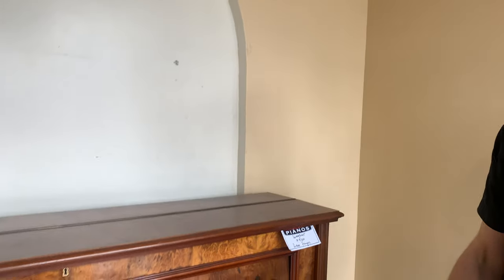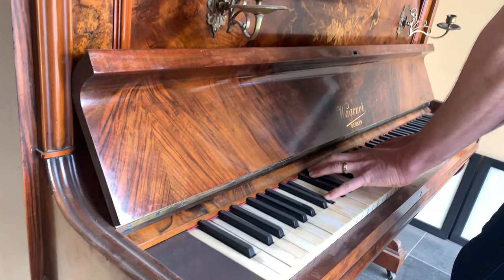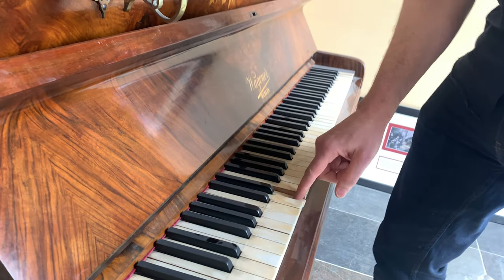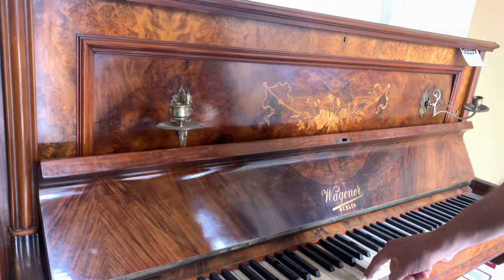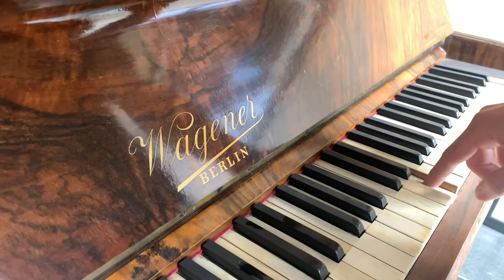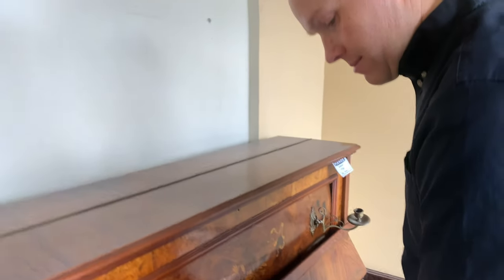Why don't I play it real quick, and then I'll show you what I'm referring to when I say it's a very different style. [plays piano] That was bad.